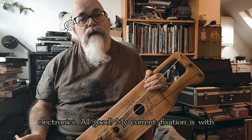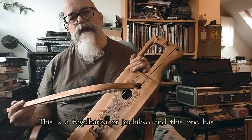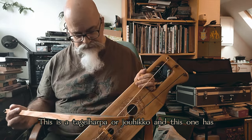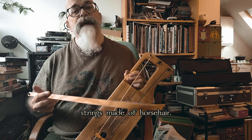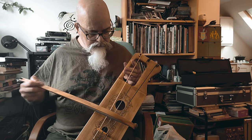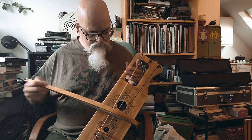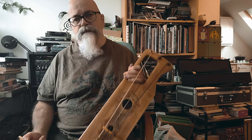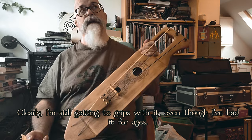My current fixation is with various bowed folky instruments. This is a Tagalharpa, or Yohiko, and this one has strings made of horsehair. Clearly I'm still getting to grips with it, even though I've had it for ages.